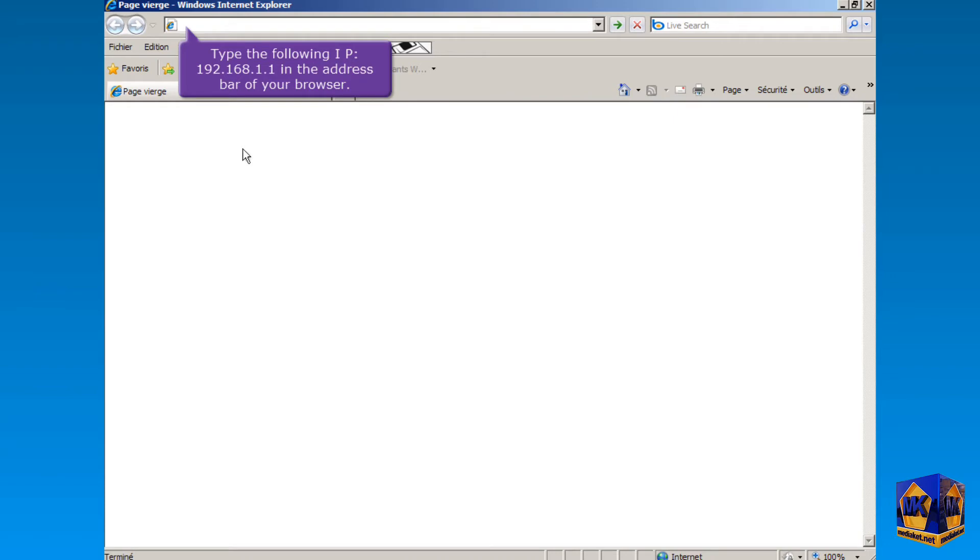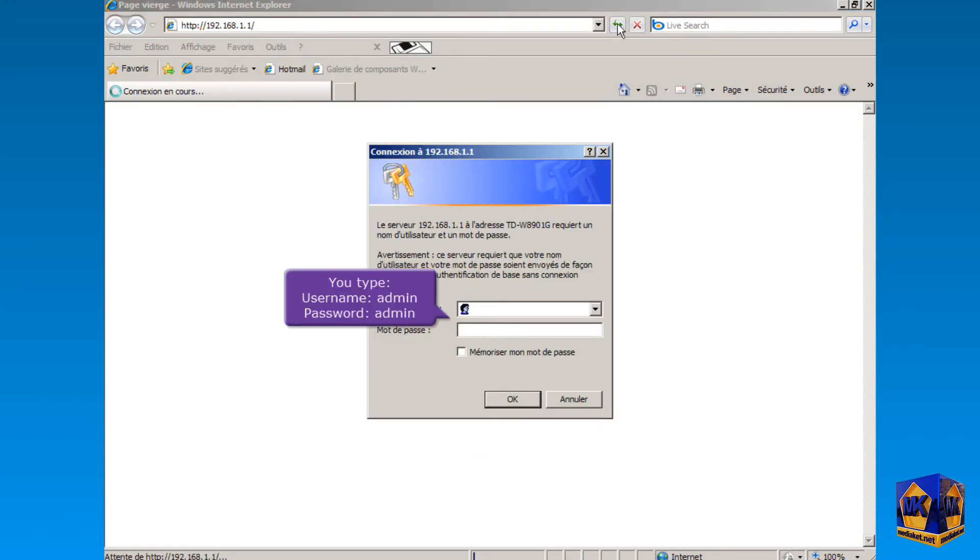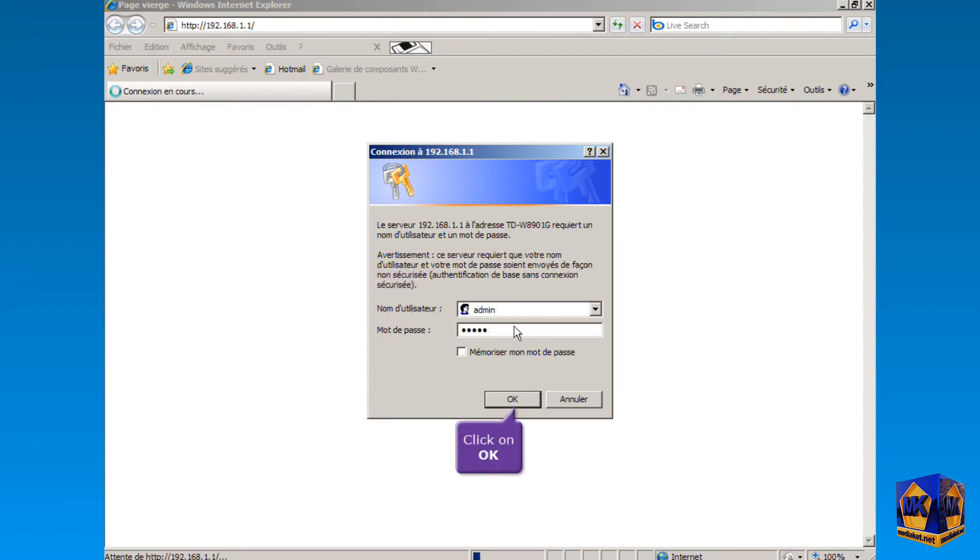Type the following IP, 192.168.1.1, in the address bar of your browser, and click here to access the modem interface. Type here username admin and password admin, and click OK.